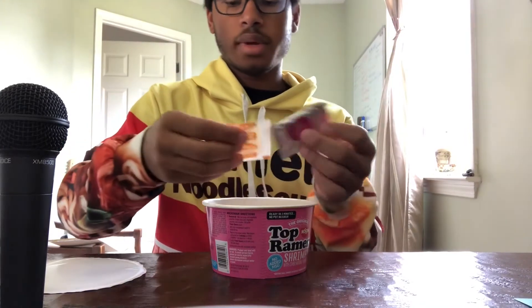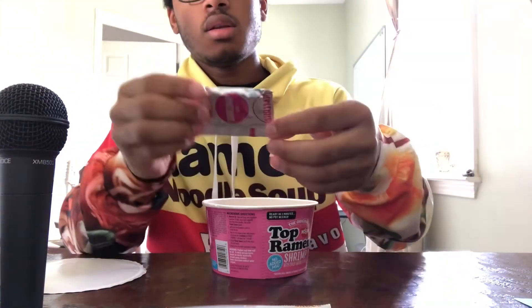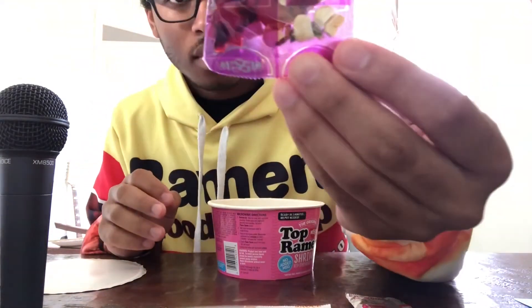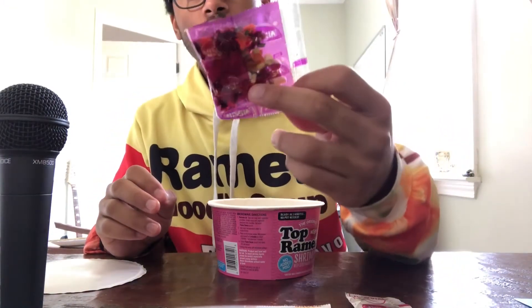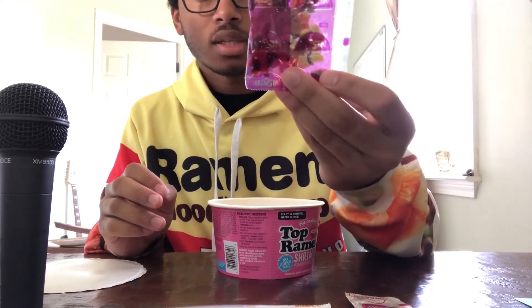Okay, so we have a flavor sauce packet, you have the shrimp flavor soup base, and then you have the vegetables and all of that. You can see there's like corn, carrots, and then some sort of herbs that I don't know.